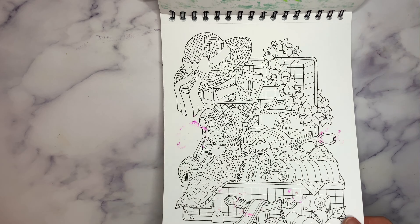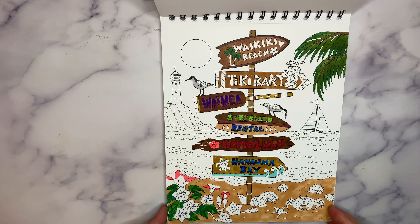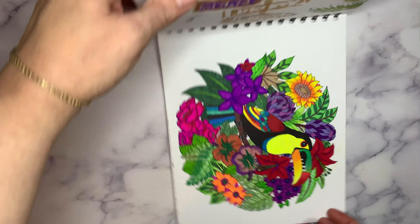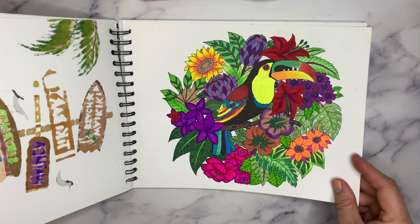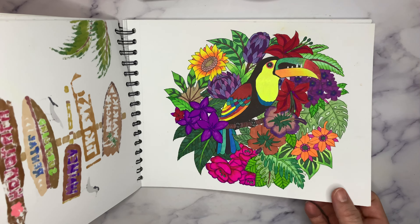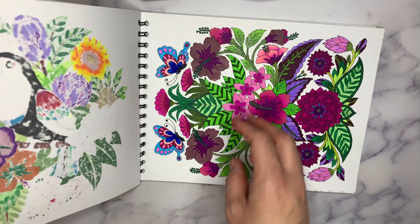Packing your suitcase for vacation — that's going to be a fun one to do. Here's one I haven't completed yet. Waikiki Tiki. Oh, my toucan bird — gorgeous! Love this one. This book is so fun. I love nature type things — flowers and foliage and trees and landscapes.